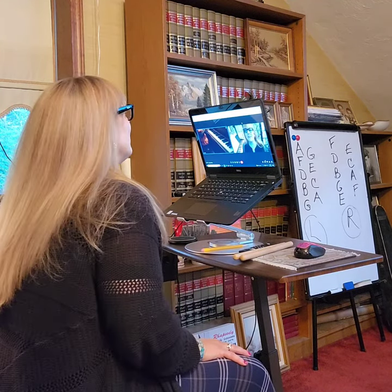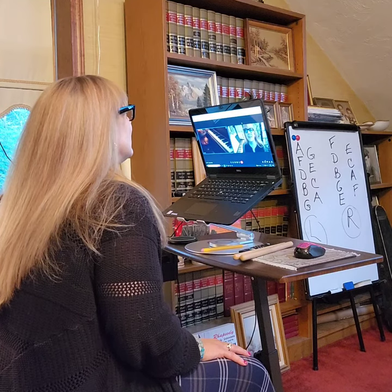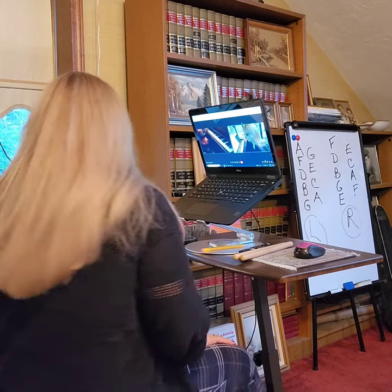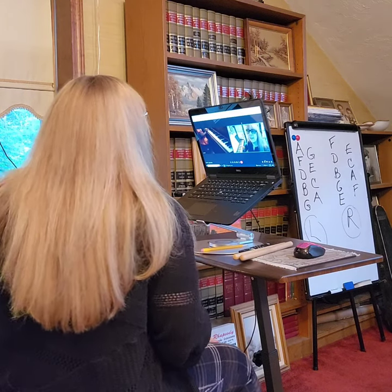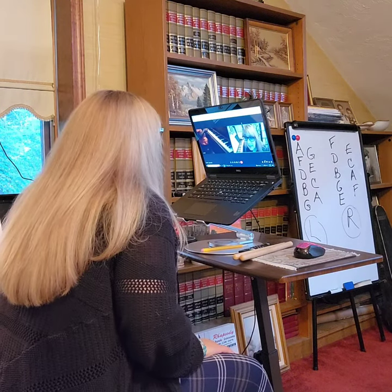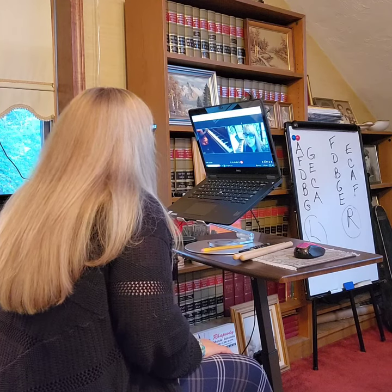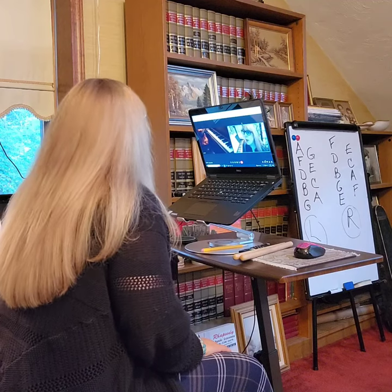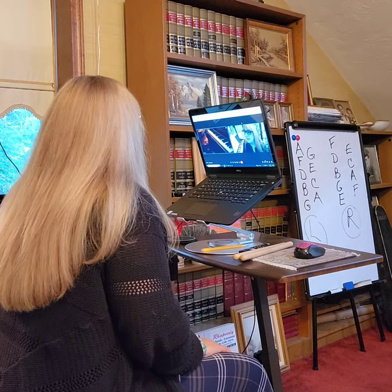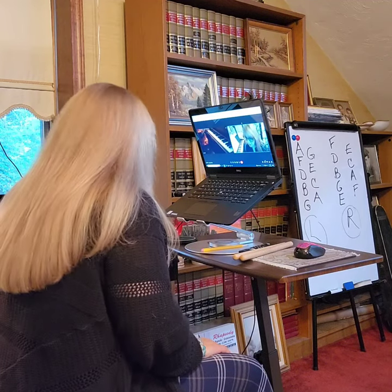E flat. So when you go G, D, D — when you're on that D, look at the next black key that's up one from D; it's right beside it, to the right of the D. And then back to D.